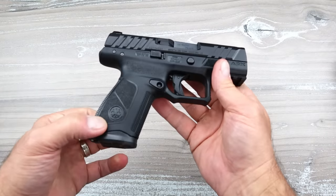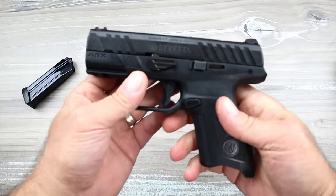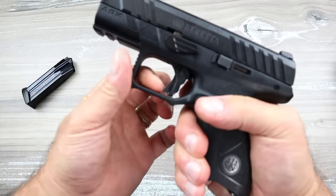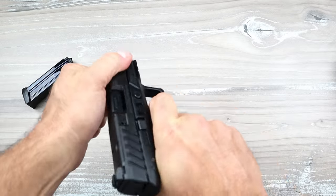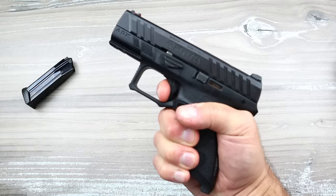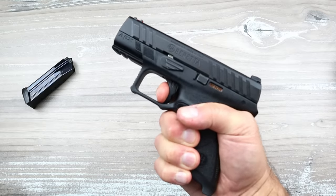Now let me do a quick rundown. Already mentioned: 15-round mags, two additional palm swells, easy disassembly, excellent trigger. It's a flat trigger with a tab in there. I really like the APX triggers. The A1s are not that different, but Beretta says they're better and I've learned to appreciate them. Check out that reset — very, very short. It's a phenomenal trigger.